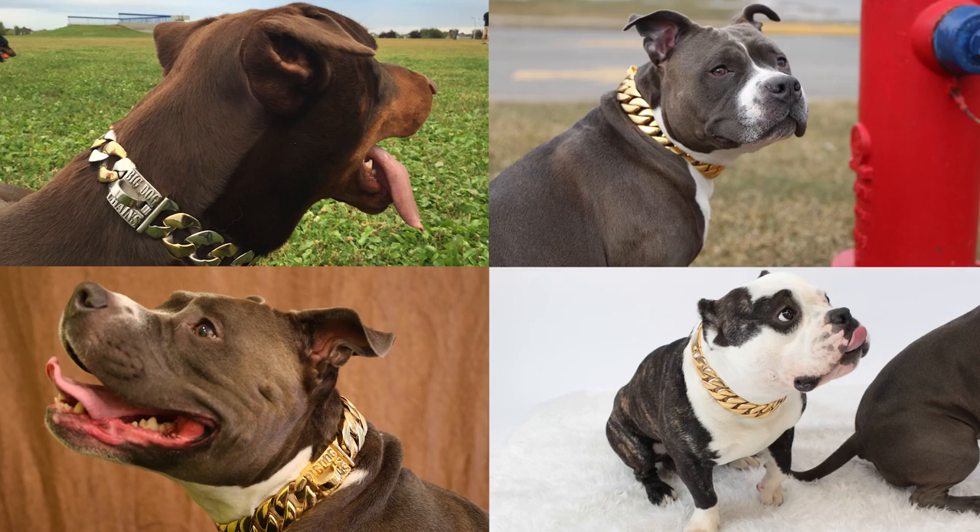Hi Kickstarter! First off, I'd like to thank all the backers of our initial campaign on Kickstarter this past October. Since then, we've been making and shipping collars to big dogs all over the world.